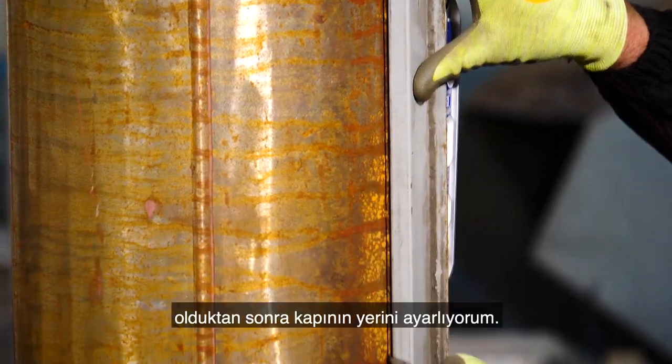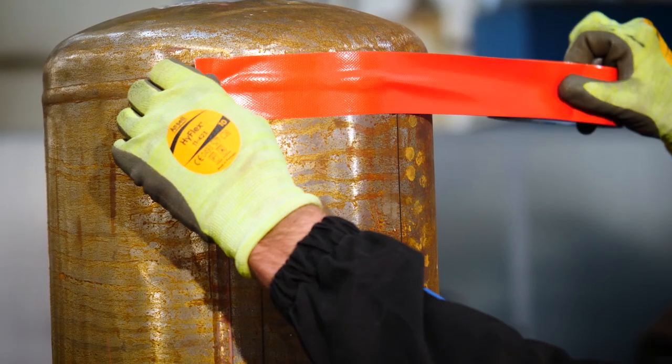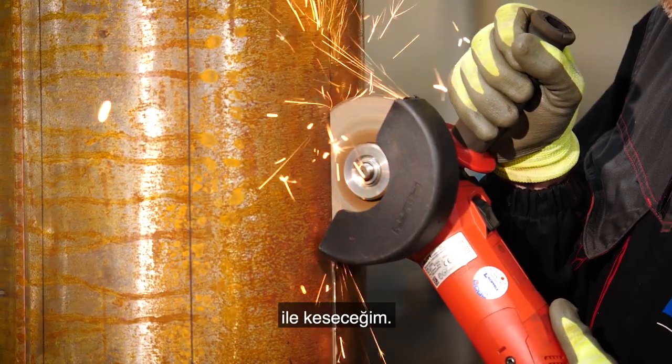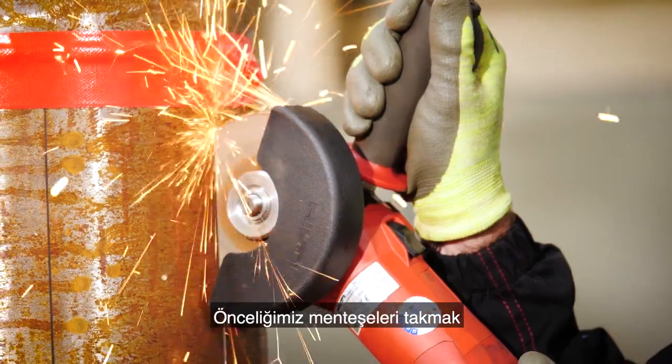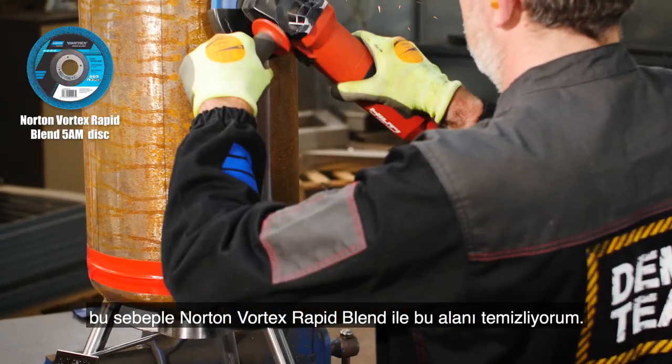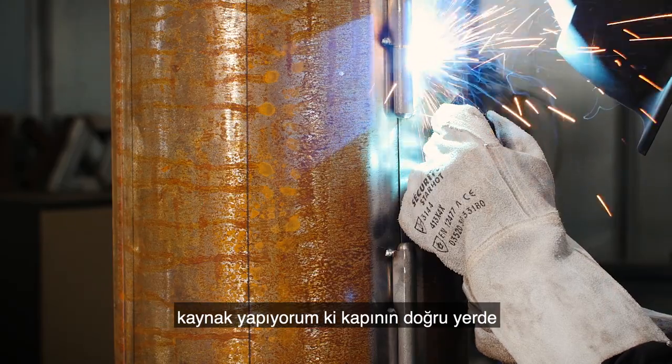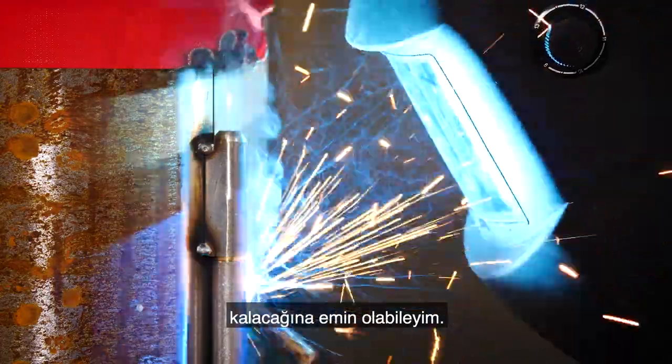As the legs are in place, I'm going to measure the position of the door, which I'm going to cut with the Norton Quantum 3 to make the hinge side. Prior to welding the hinges, I'm using the Norton Vortex Rapid Blend to clean up the area. The hinges are welded on before I cut out the rest of the door to ensure it remains in the correct position.